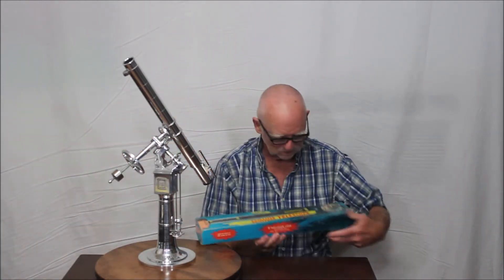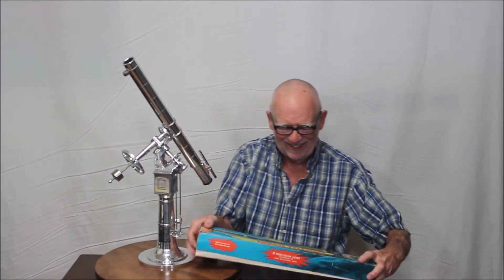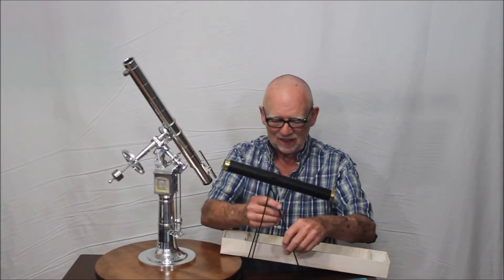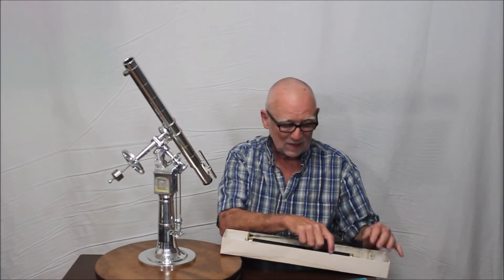Let me give you a better look at how this thing works. It really is a functional telescope. One of the things about the models I make is that I like them to be functional. The optics come from this vintage toy telescope — it's laughable, but it does produce an image, which is really all I'm looking for. So it is a working telescope. You can look through the eyepiece right here and see the moon — not very well, but you can see it.